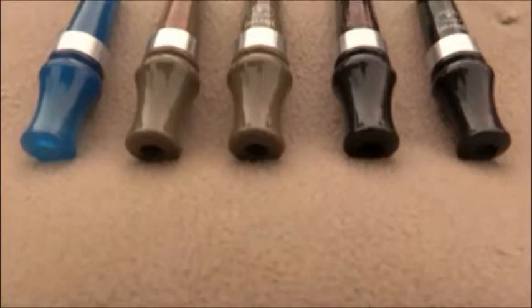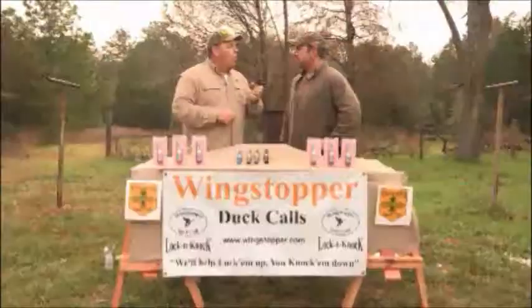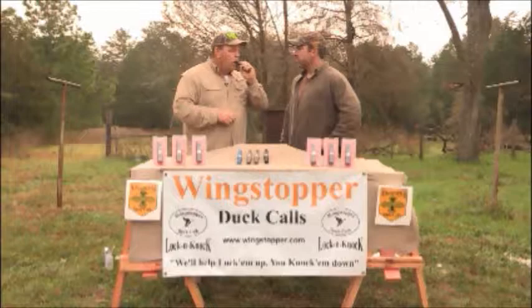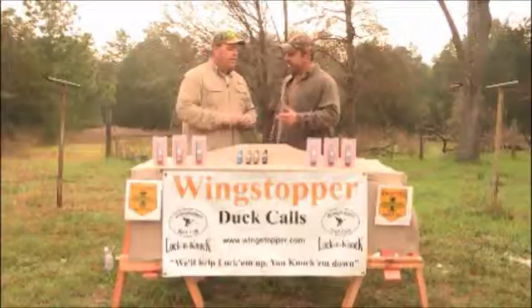There's four separate whistles on the opposite end of the call: a mallard drake, pintail, widgeon, and green-winged teal. Wow, that's truly unique. What a great idea.